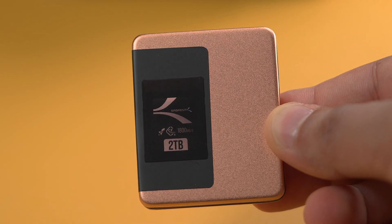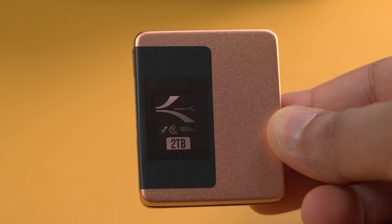You absolutely loved our Sabrum Rocket CFexpress Type B card, and in the background we've been working really hard on our new Rocket CFexpress Type B card to deliver more performance and endurance. Today I'm proud to announce it, so let's get into this video.